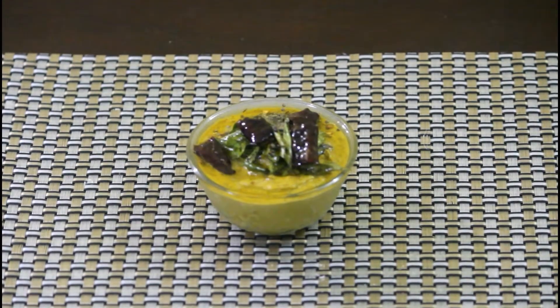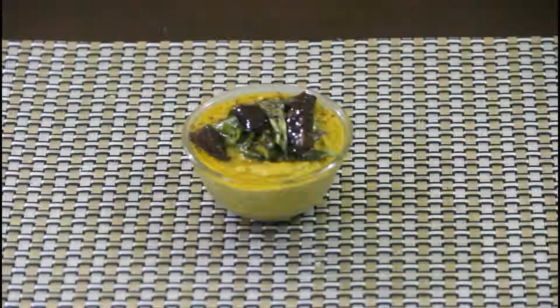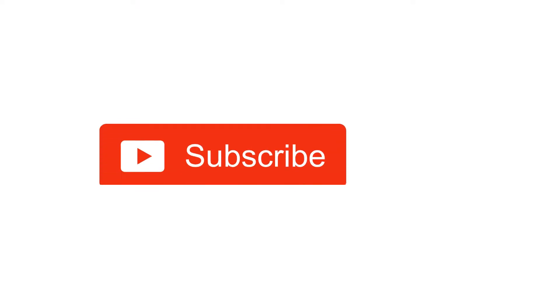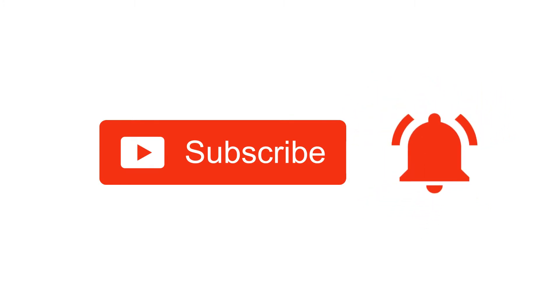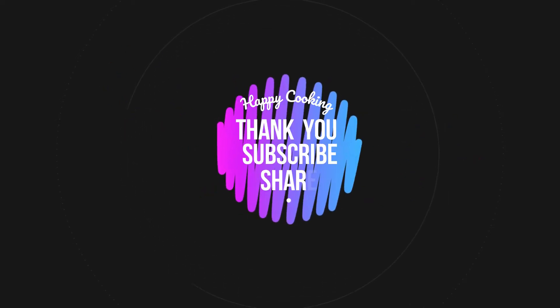Your delicious and healthy curry leaf chutney is now ready to serve! Serve it with hot idlis or dosas and enjoy with your family and friends. Do subscribe to our Pink's Kitchen channel and click on the bell icon for latest updates. Happy cooking and thanks for watching!